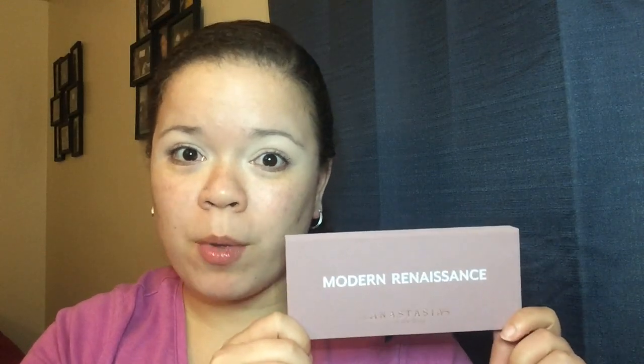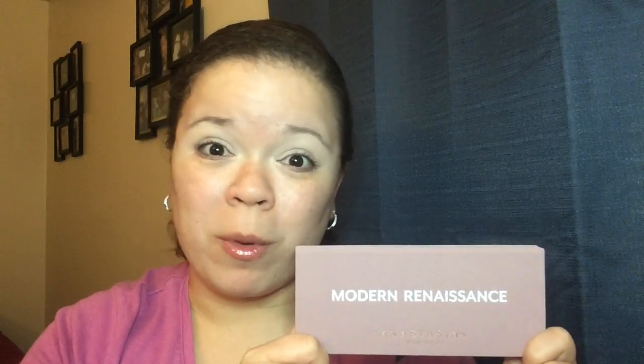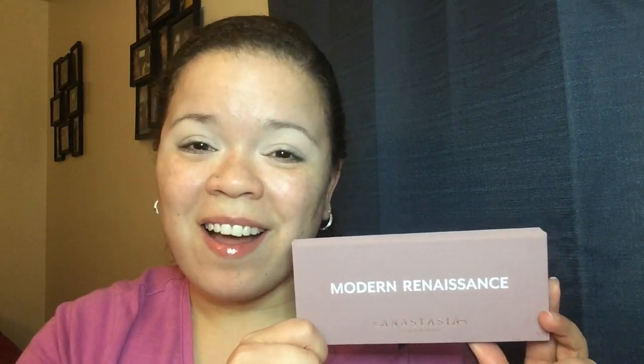Hey guys, welcome back to my channel. Today we're going to be testing out the ABH Modern Renaissance palette. If you just watched my makeup haul from Walmart, Marshalls, and Ulta, you'll know I just recently picked it up and I'm really excited. I swatched it in the store and it was very buttery. If you like this video, give me a thumbs up, subscribe, and leave a comment below — do you like this palette, or are you trying it for the first time like me?